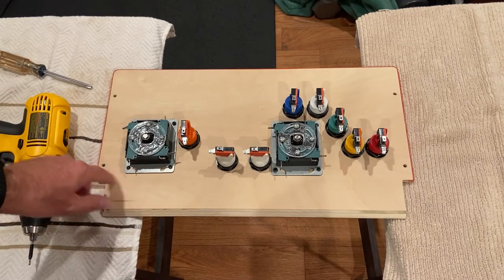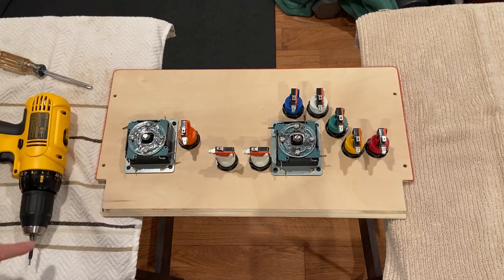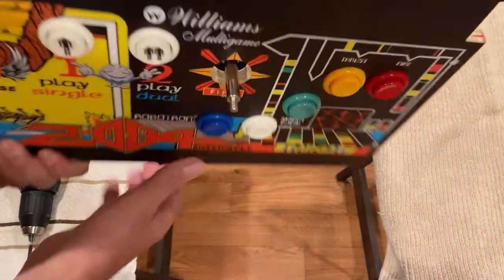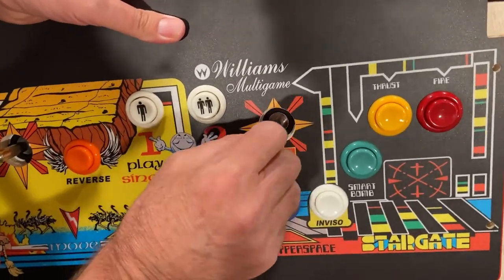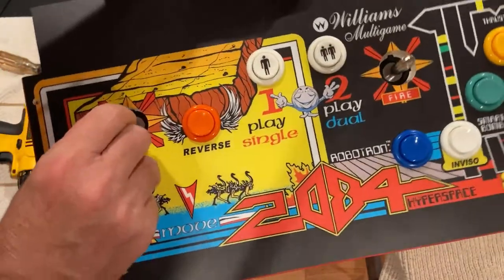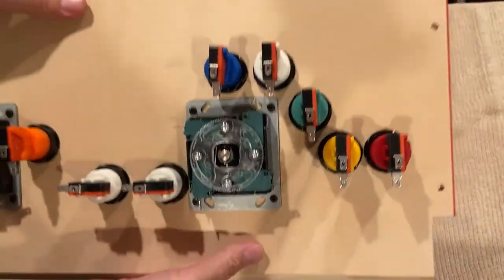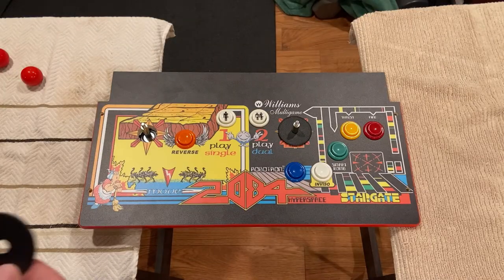I've drilled my four pilot holes — always drill pilot holes so you don't split the wood — and made sure the drill bit didn't go too deep. I went ahead and installed both joysticks. Flipped over, you can see the full eight-way range: up, down, left, right, and all the diagonals on both sticks. I'll put the dust covers and red balls back on, flip it over, and start wiring the Jamma harness.